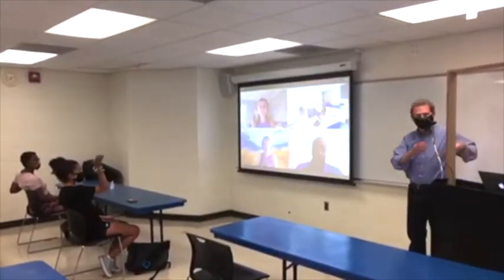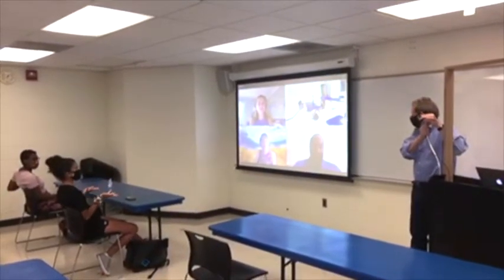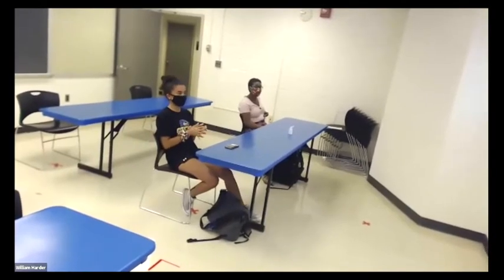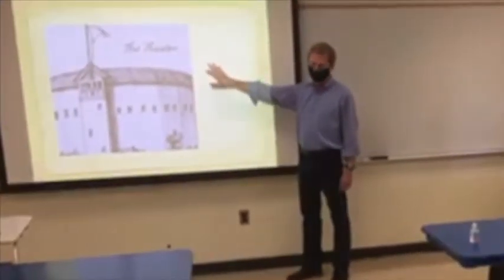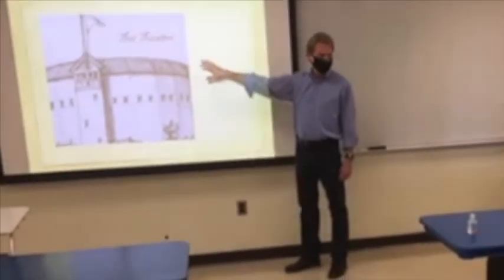Hi, I have a question for Monica. I was wondering what you thought about the reading. When an in-person student has something to say, use the lectern-mounted webcam to display that student. You can also use Zoom to share your screen or slideshow to both the in-person students via the projector and the remote students via your screen share.